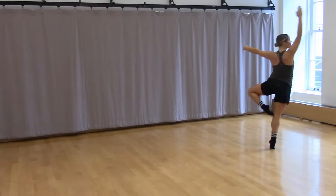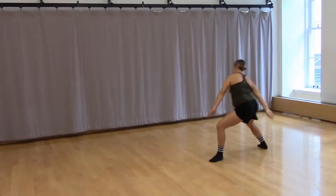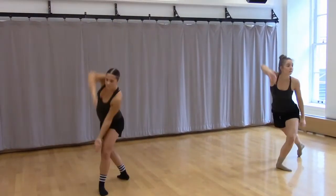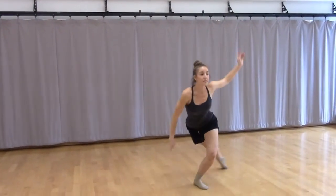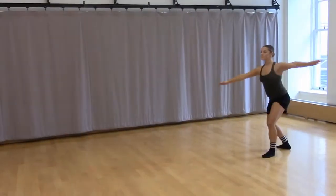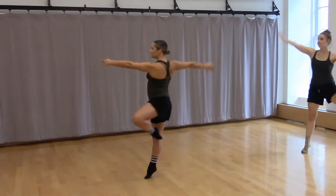And now we'll add style and some level changes to this. Same idea, we do a pique to fourth turned out, double drag, stay in plie, rond de jambe, pique to the back leg, step pivot or chug to the front. Pique drag turn, rond de jambe, reach back, suspend, and step pivot through. The arm goes over your head to first, reach back, throw the arm forward to give a twist.